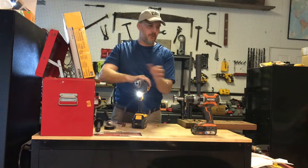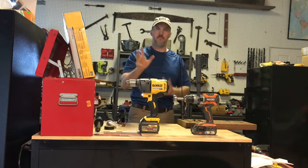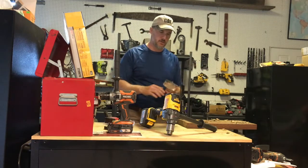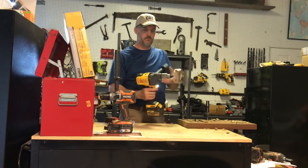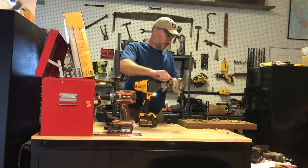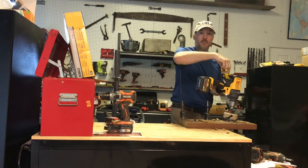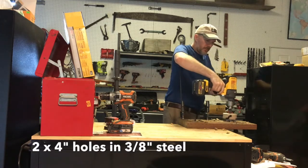So here we have a large drill — the Ridgid Octane — and here we have the FlexVolt drill mixer. This is a 4-inch hole saw. Let's drill a 4-inch hole. Make sure I don't hit my table here. This may be the dullest hole saw blade in history because I used it to cut a bunch of metal, but we'll see what happens.